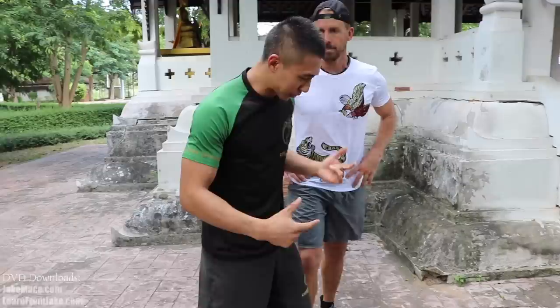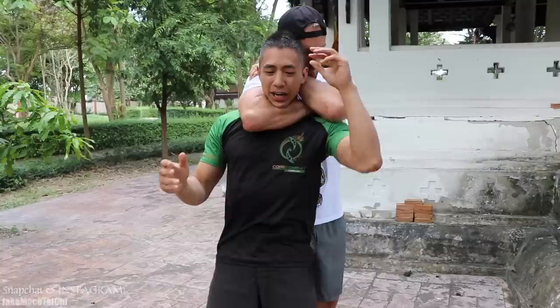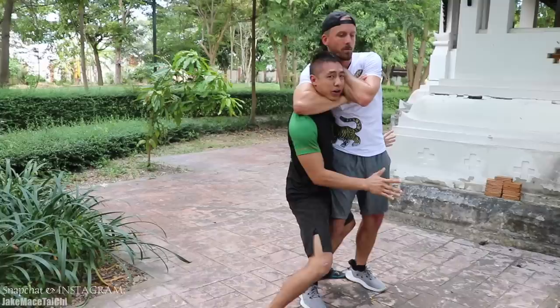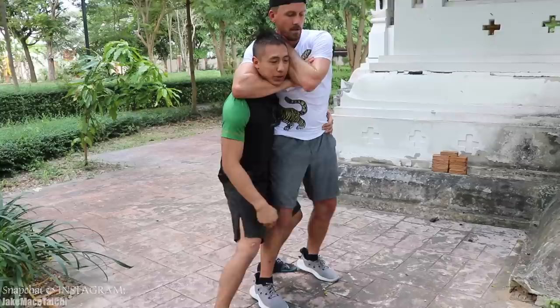Sifu Jake showed his variation of the defense from Chin Na, and I'll show mine which I learned from Brazilian Jiu Jitsu. So if someone comes in with a choke, especially if they know what they're doing — two hands, hands behind the head, their head really close and tight — I'm not going to be able to hit the groin or do any poking, it's just not going to work. Most people are right handed, so I train my left elbow. I'm going to make space with my hips, shoot my elbow around, and square up my hips to his hips. We want a perpendicular position — it's very similar to what Jake was showing.